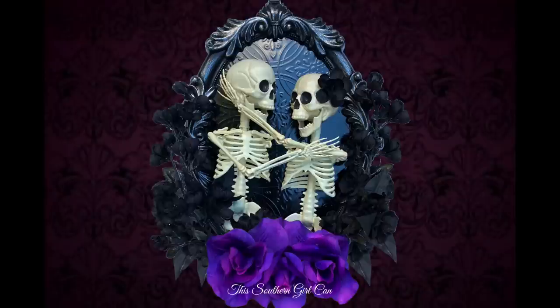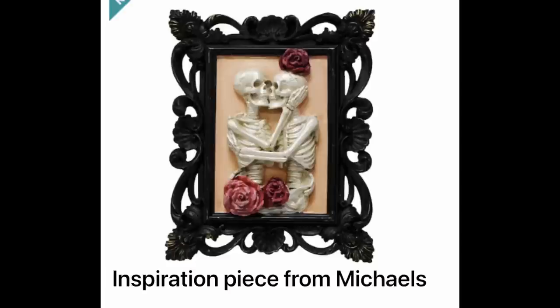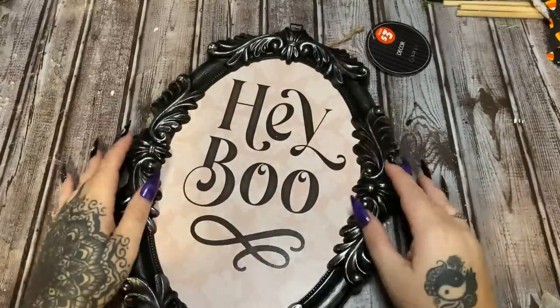Welcome back! In this video I'm going to show you how to make this really awesome skull wall hanging. This is based somewhat off of something I had seen at Michaels — their piece was only about nine inches wide, nine inches tall, and it was $21.99. The one I'm going to show you how to make is roughly 15 inches tall, 10 inches wide, and it costs roughly $14.